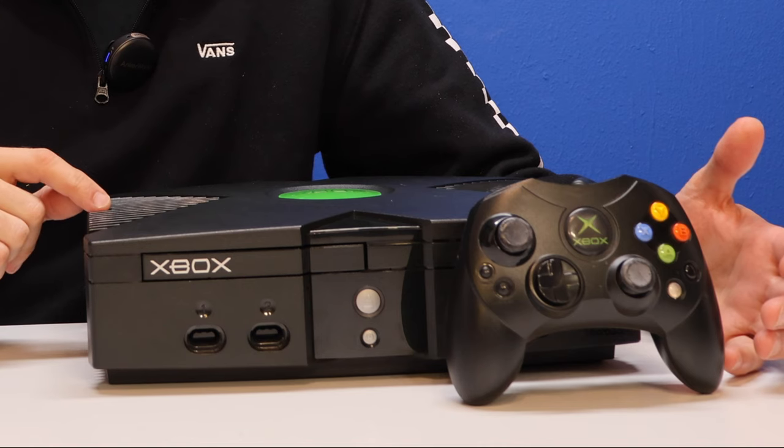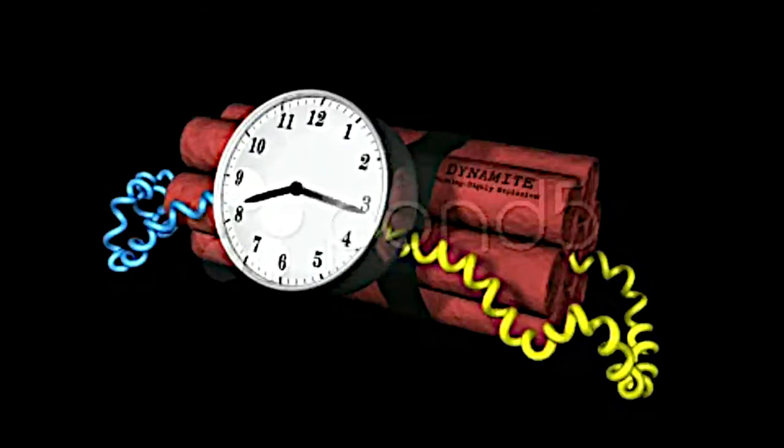The original Xbox is an incredibly fun game system, but underneath its hard exterior shell lie a series of time bombs just waiting to go off. In just a few minutes, you'll know everything you need to know to take care of these problems and keep your Xbox running cool as a cucumber and tuned up and ready to go for the years to come.